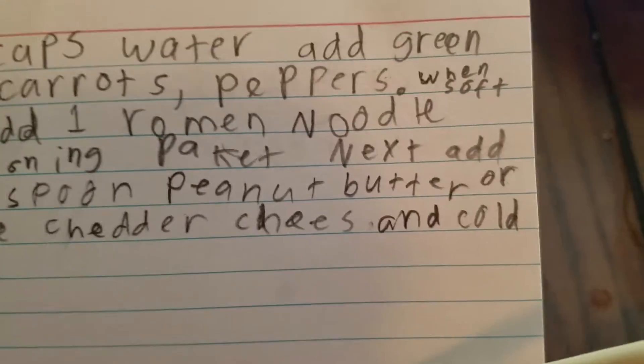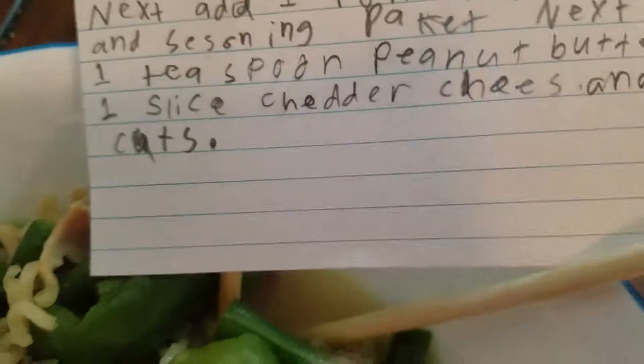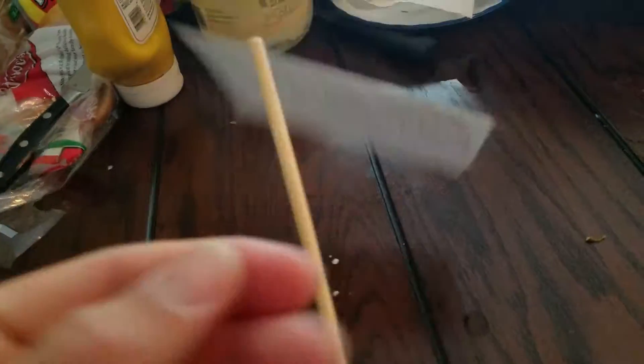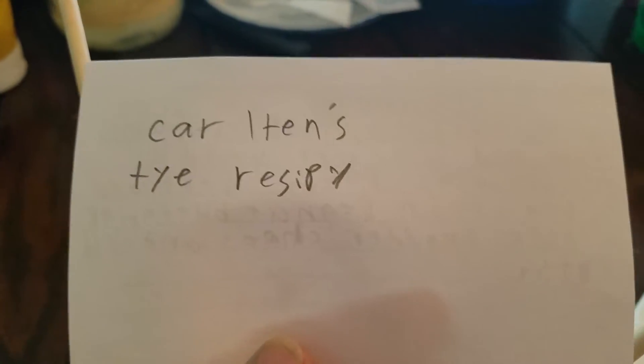Or alternatively, use one slice of cheddar cheese and cold cuts. I did this second version of the recipe — Carlton's Thai recipe.